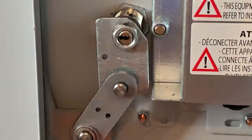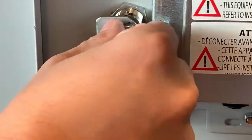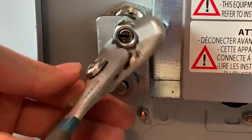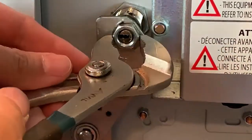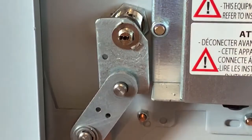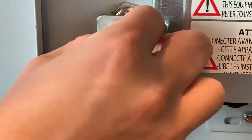Remove this nut — I already loosened it up, so it'll make it easier for the video. Then there's a washer in the back, which we also need to take off.